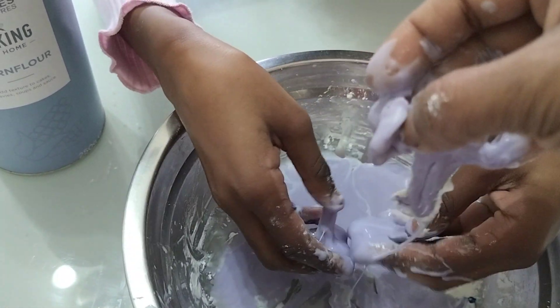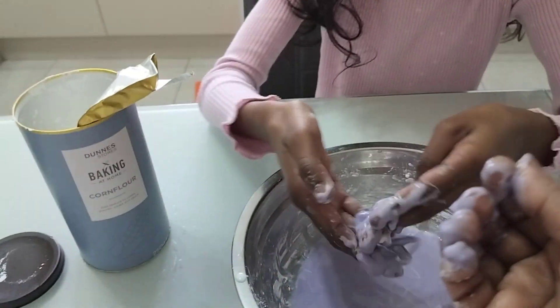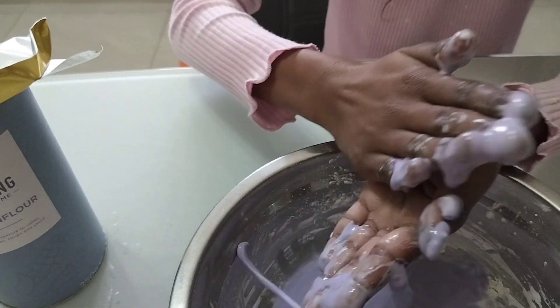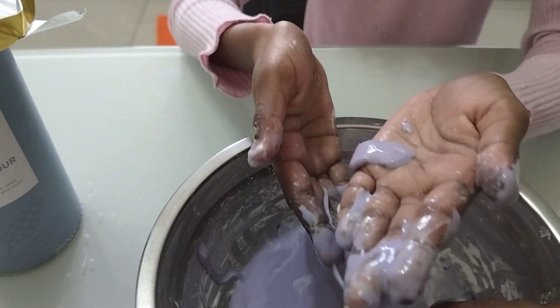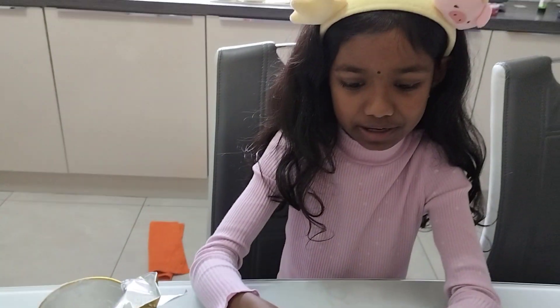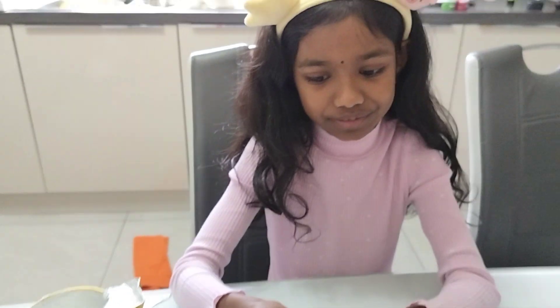It's ready, I think. That's the oobleck. You can just roll it into a ball and then pass it. Thanks for watching. Like and subscribe and comment how well your oobleck came. Bye!